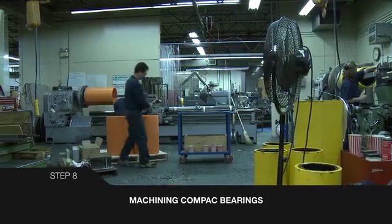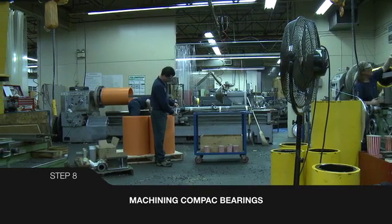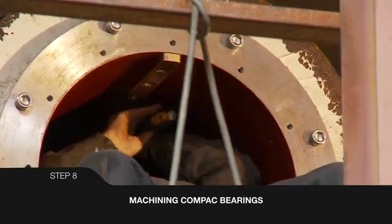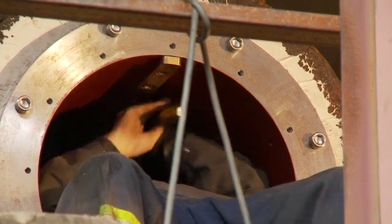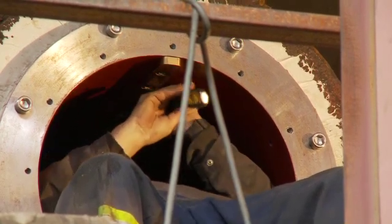Thornton compact bearings are pre-machined to final dimensions. Different methods of keying are used. In this case, a slot is machined to engage a fixed bronze key at the top of the carrier.